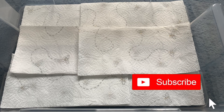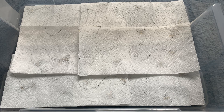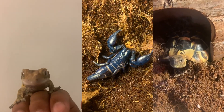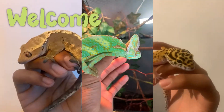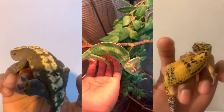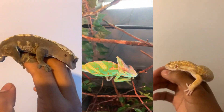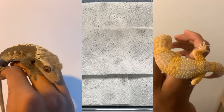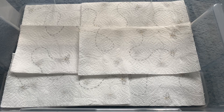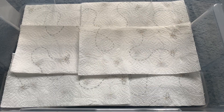Hey everybody, welcome back to another video! As you can see by the title and thumbnail, I'm going to be showing you guys how to set up a simple and cheap leopard gecko enclosure. If you guys are new to my channel, welcome — my name is Joshua and I make content about reptiles and arachnids. I make educational videos, feeding videos, set-up tubs, and all kinds of cool and fun videos. Make sure to subscribe!